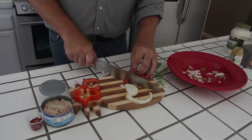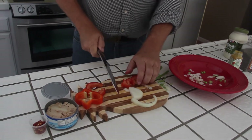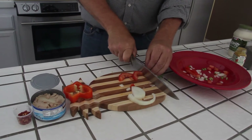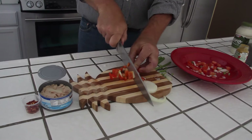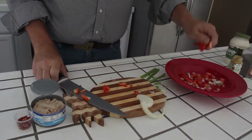Then you take some tomatoes, which I've poured. You throw that in the bowl, and you take another tomato, slice and cut that up, throw that in the bowl. Then you take a bell pepper — you cut some of that up, throw that in the bowl.